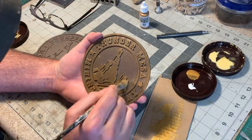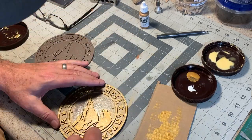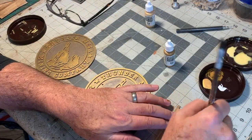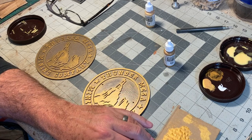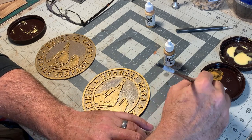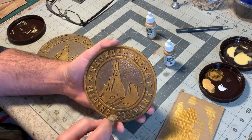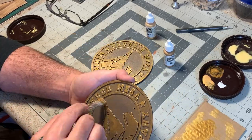All right, that's starting to look like something. These are looking pretty good. I want to come back and dry brush on an even lighter shade, so I'm using some Vallejo gold just to really make the edges pop.